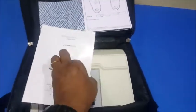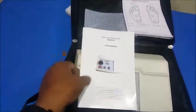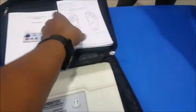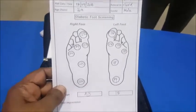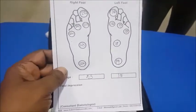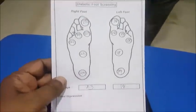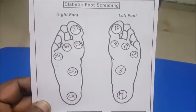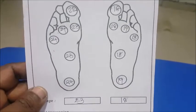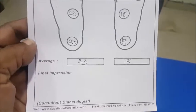A detailed manual describes different applications and controls. We also supply a patient recording booklet — about 25 sheets. If you want, you can buy more from us or print your own patient reporting format. The booklet includes patient name details, the numbers at which patients feel the vibration, the average, and a final impression to be written by the user.